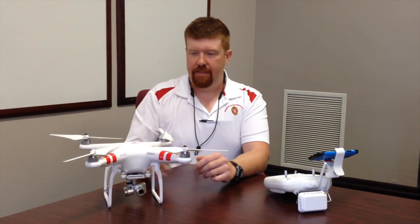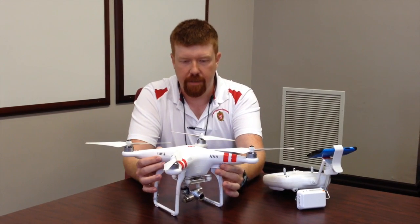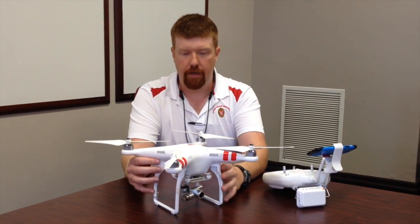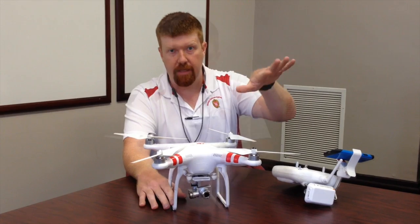The UAV I have is the DJI Phantom Vision 2+. This quadcopter is a small device. It has GPS built into it, and it has what they call a gimbal on the bottom, which is camera stabilization. So as you fly, the camera will constantly stay level.